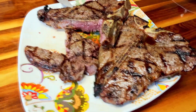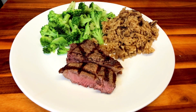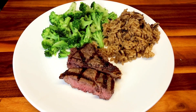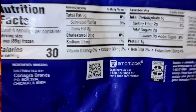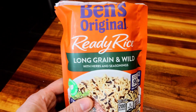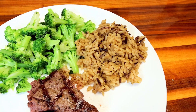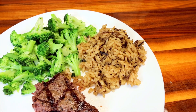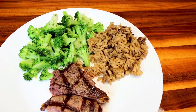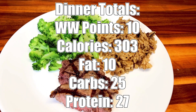I have got three ounces of that T-bone, factored as trimmed, and that is seven points. Then we're having some broccoli — just frozen broccoli that I steamed — and some Uncle Ben's Long Grain and Wild with herbs and seasoning. I only have a half cup there; a serving is a cup. It was six points for a cup, so I cut it in half and did a half cup for three points. Zero for the broccoli, three points for the rice, seven points for the steak — dinner total for tonight is 10 points.